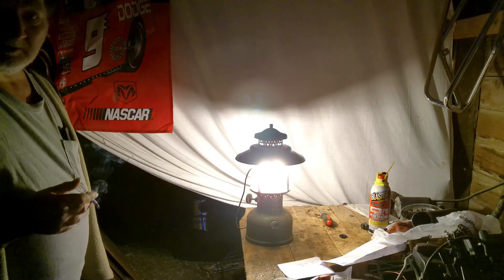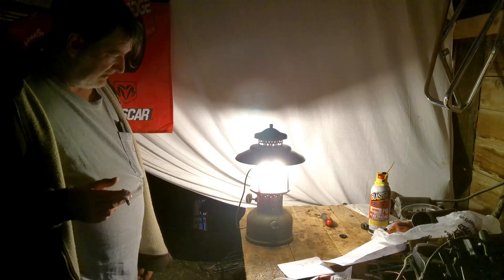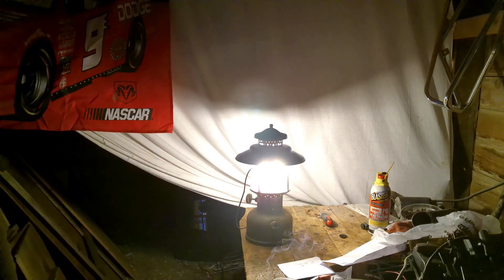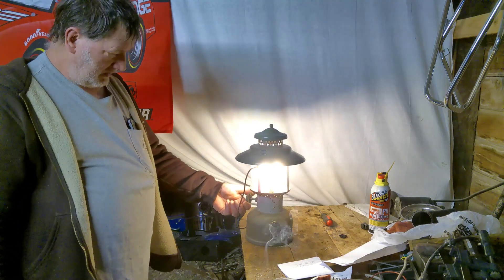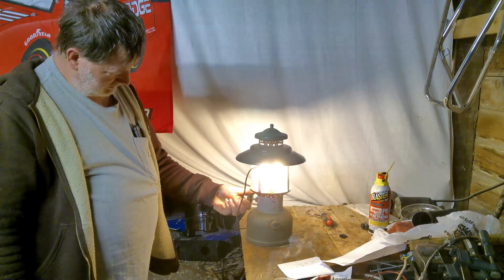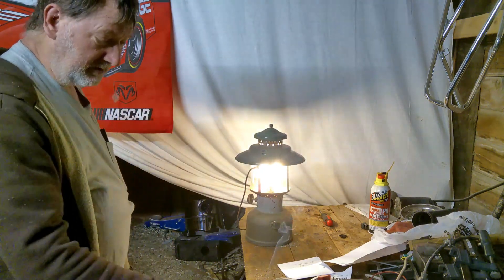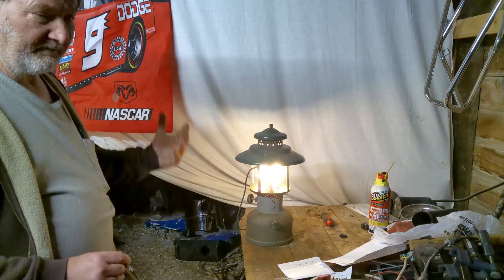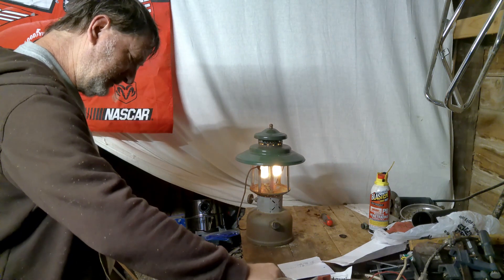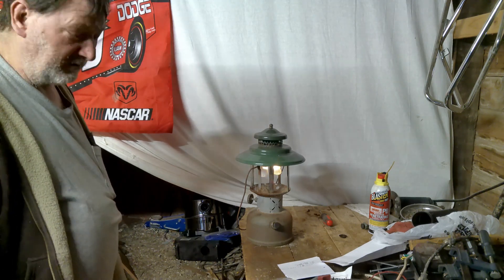So now I've got another good running 228 Coleman lantern. I don't see any fuel leaking on it, which is good. I'm going to turn this other light back on. When you're done running it, just turn the valves back in. What you're doing is shutting the fuel off and it'll sit there and run until what fuel and vapors are up in there are gone. It'll usually keep burning for about a minute or two after you shut the fuel off.